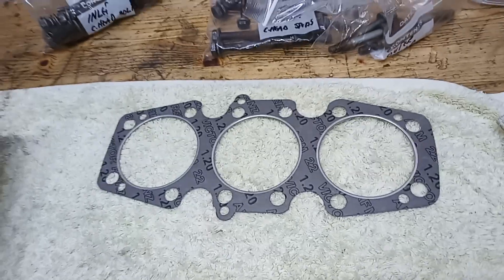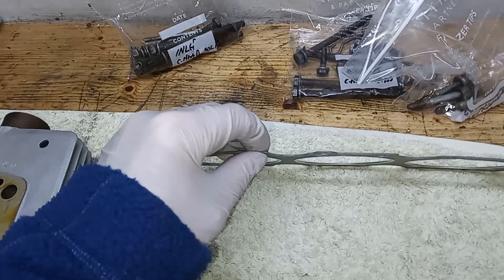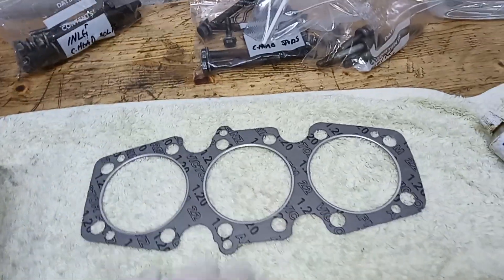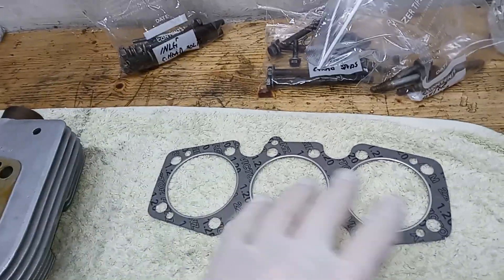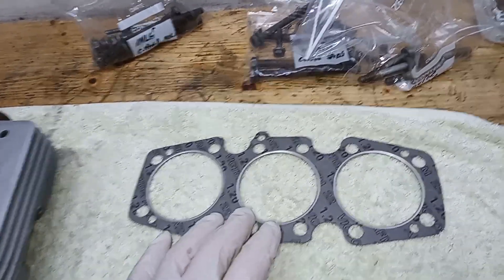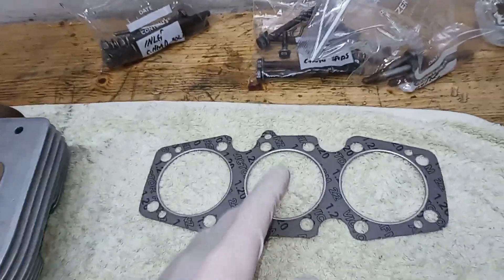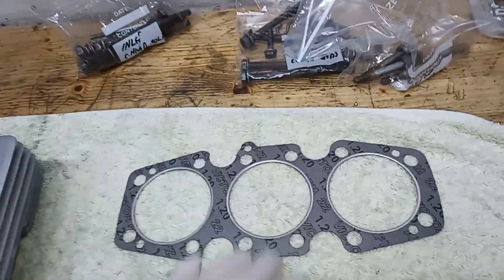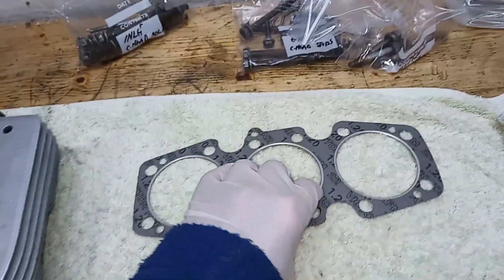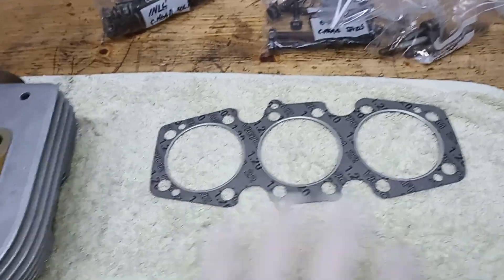The disadvantage of a composite gasket is that you do have to re-torque the head. Because they're like a sort of paper-type gasket, they do tend to squish quite a bit. So I tend to slightly over-torque the head when I first put it on, only because I know it's going to go very slack very quickly. Then as soon as I've started the engine, I'll re-torque the head down, check all the tappets, and then probably after 50 or 100 miles, then maybe at 250 miles, and after that it's sorted.